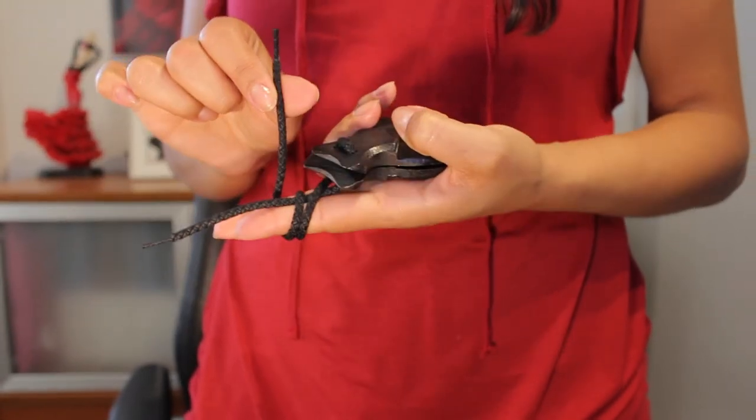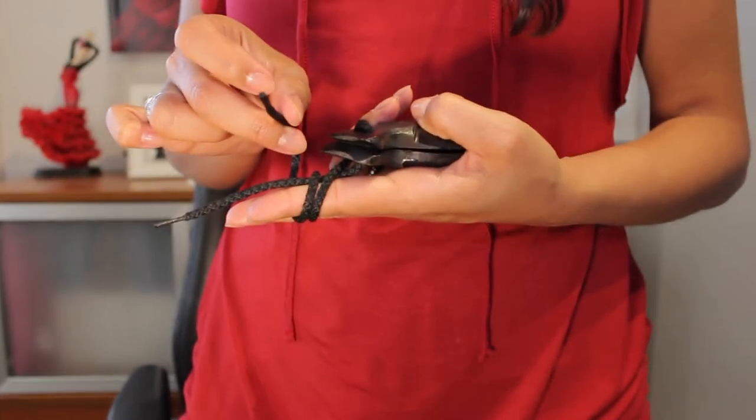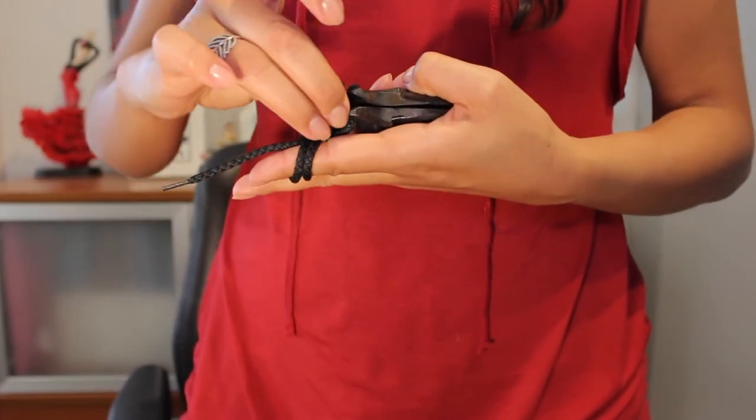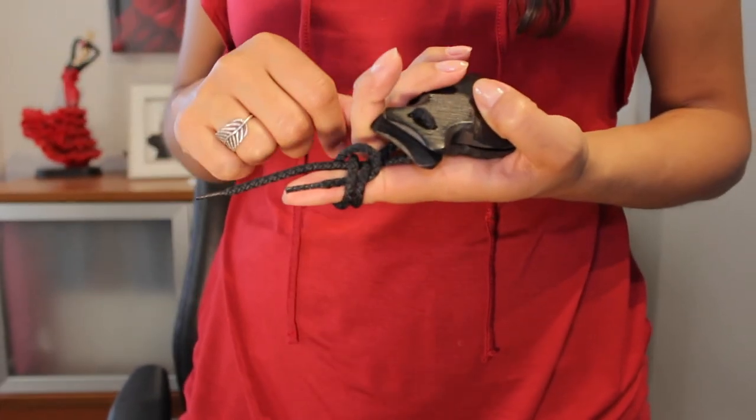Now get the end of the long cord, pass it under the two loops you just did, going towards the end of your finger or your nails, and pull the cord.